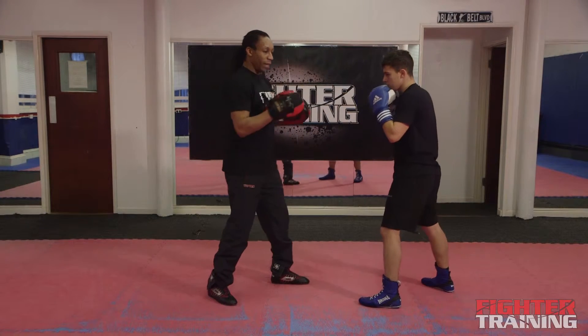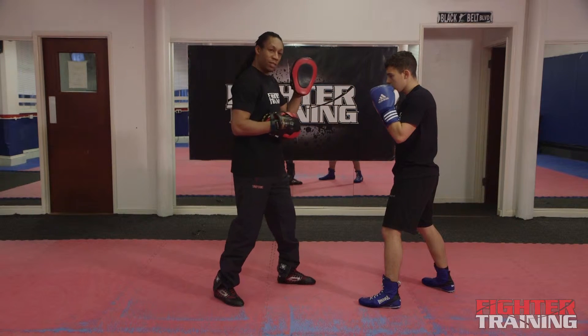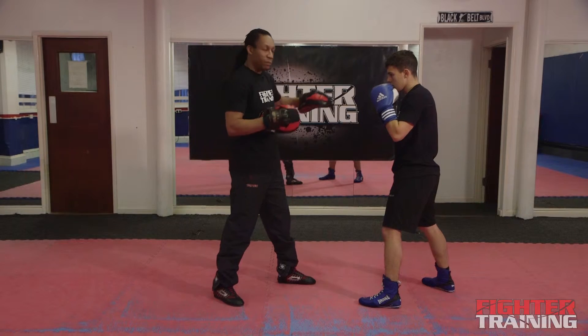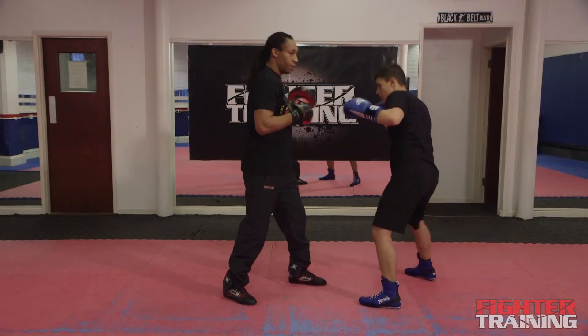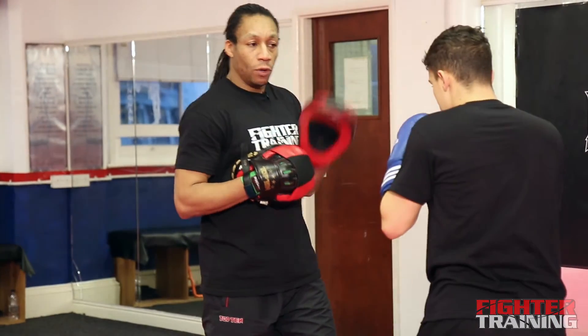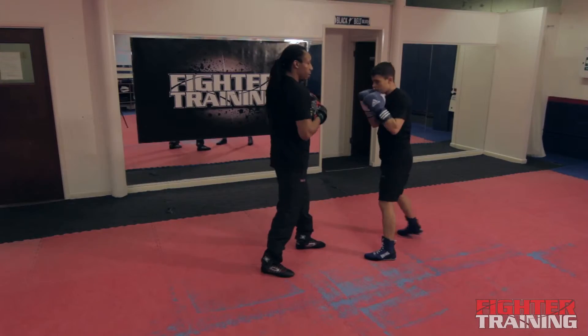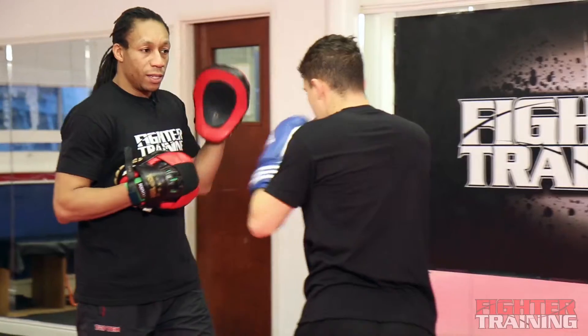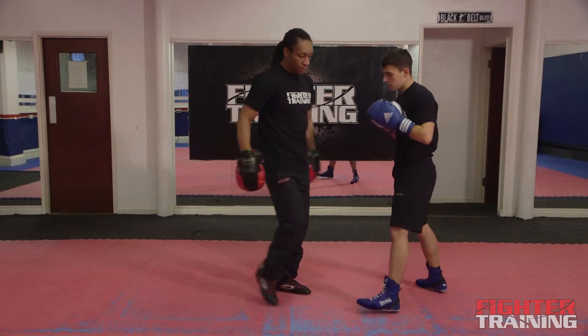And again, so normally I'd hold my hooks out here for the left hook, but for the overhand side, I'm holding it here because it's a longer shot — it's a longer range punch. Ready, one, two, three, four, five, six, seven, eight, nine and ten. Okay, that's the centre.